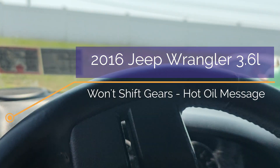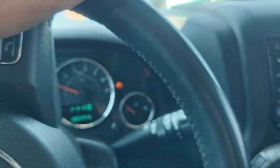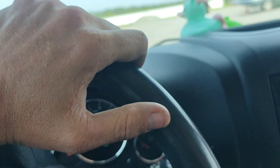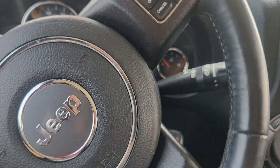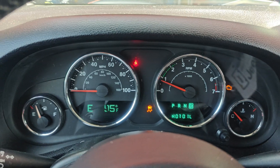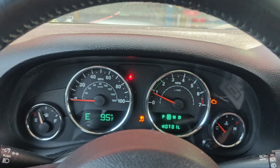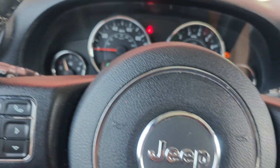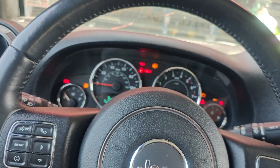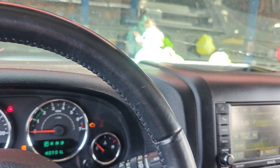Got an interesting one here — this Jeep is in limp mode. We put it in gear and it says 'hot oil' and it's yelling at us. They said it doesn't shift right because when you put it in reverse it's just bang. So let's — I know this chime is annoying — but if you go to reverse, BAM, it just bangs.